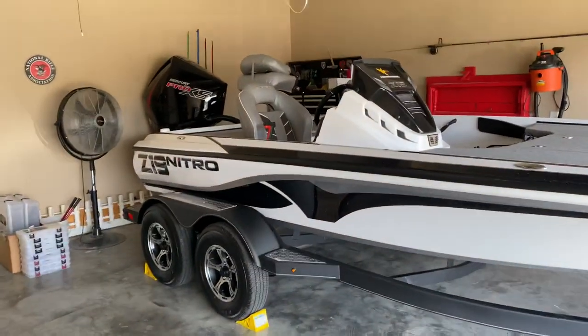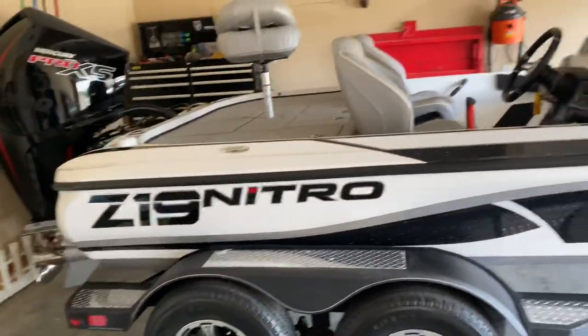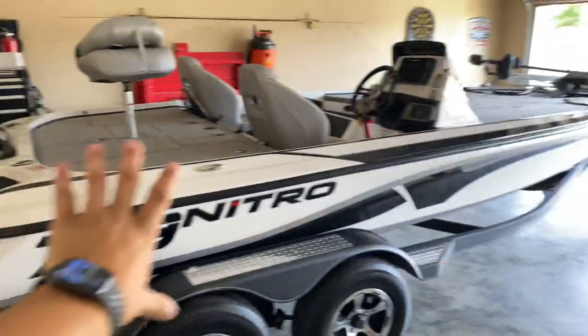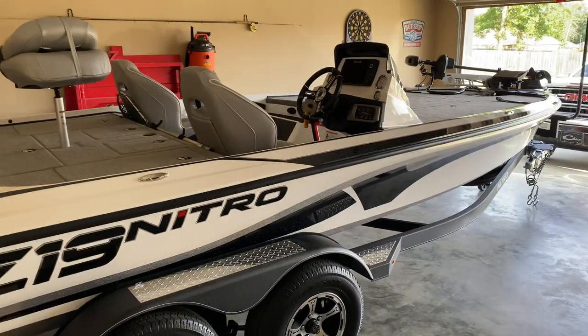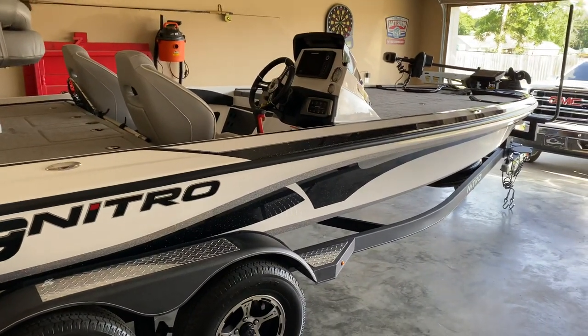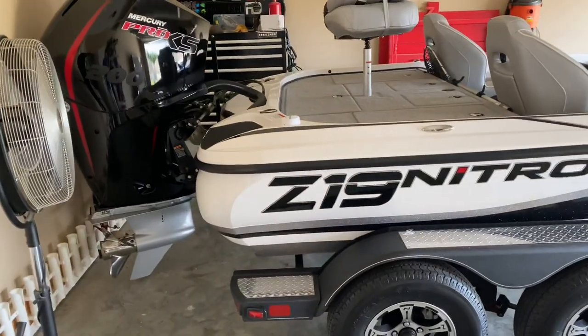What's up guys, today I'm going to do a complete overview of the Nitro Z19. I'm going to run through everything on the outside, hop up in the boat, and show you guys. I've got all my gear in it, so I'll show you guys how I set up my compartments and hopefully help you guys decide if you want a boat like this or not.